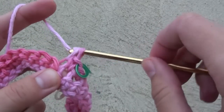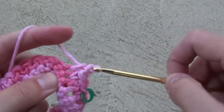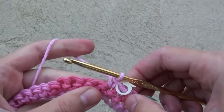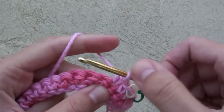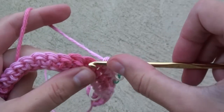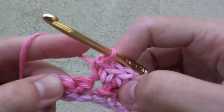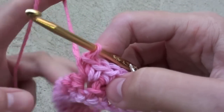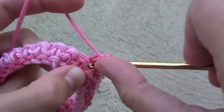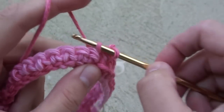8, 9, 10. On this 10th single crochet, place another stitch marker. 11, 12. Now you will do 2 single crochets in each of the next 11 stitches. Here's the first stitch that has 2 single crochets in it. Here's the second set, and the third one.